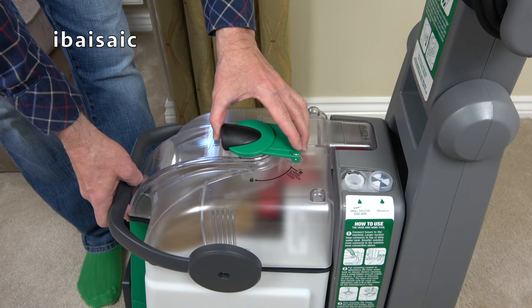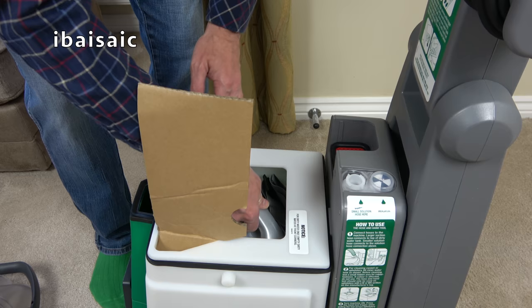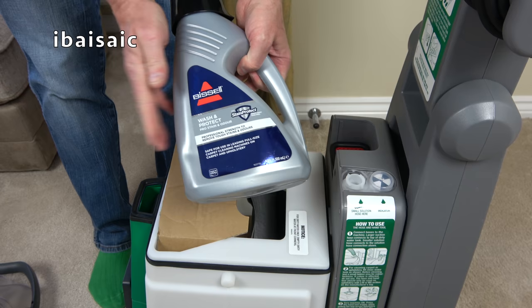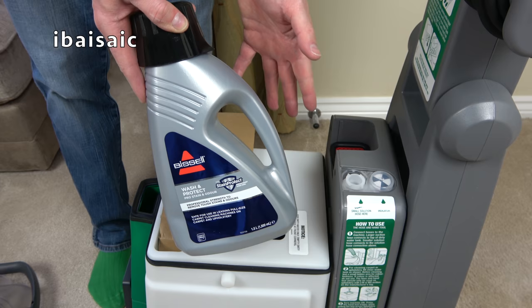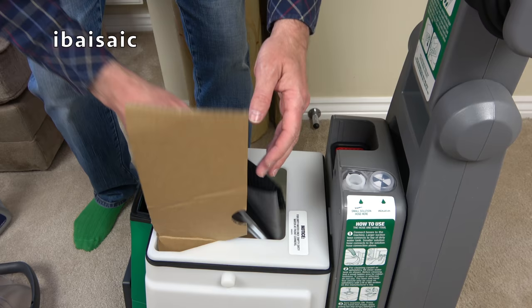We unlock the tank lid and lift it away. Inside we have a storage bag for the hose. With this machine you get a full-sized bottle of Bissell Wash and Protect Pro Stain and Odour solution. Most of the Bissells I've shown only come with a sample size, so if you intend to do a lot of cleaning I would suggest buying another bottle, but that's good to get you started.